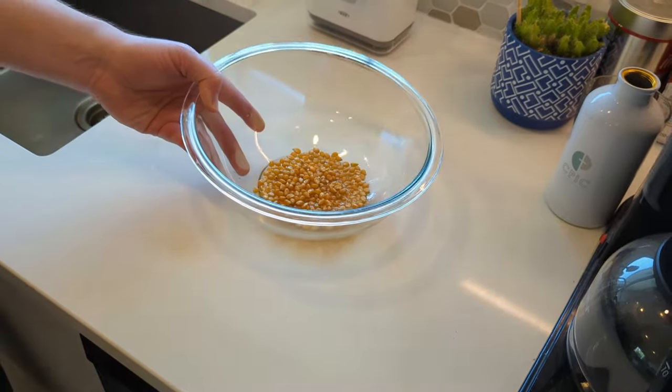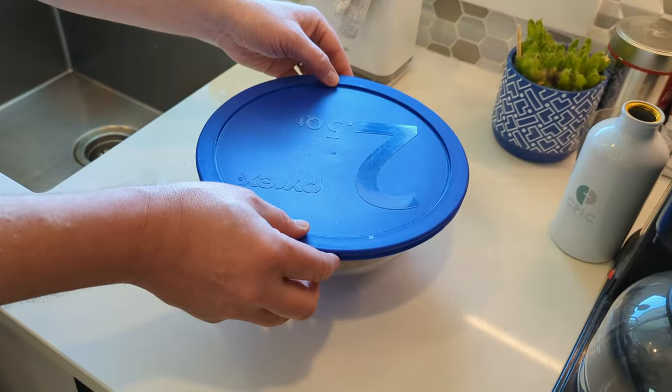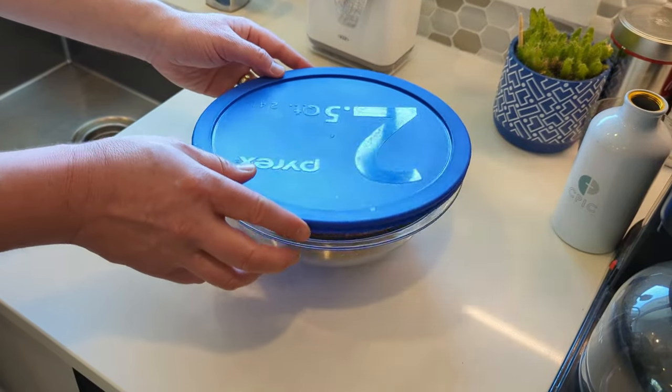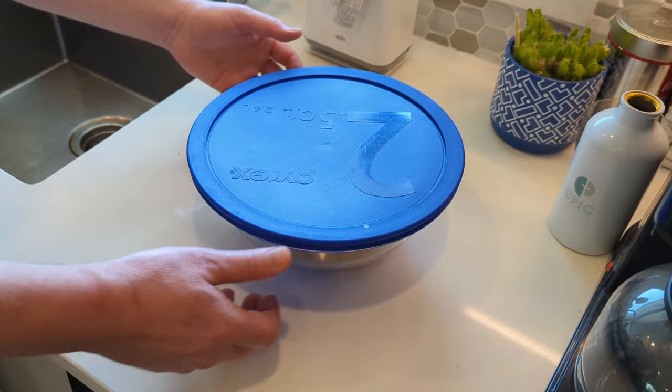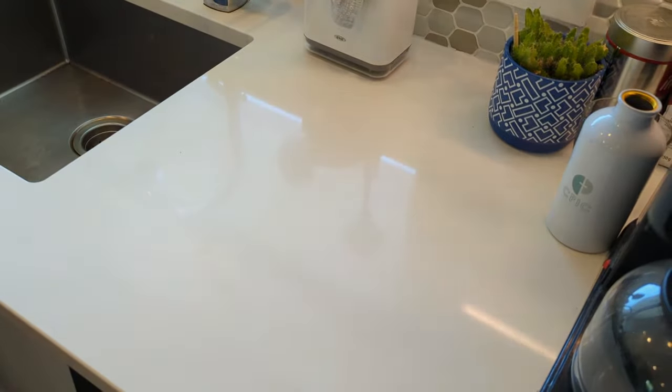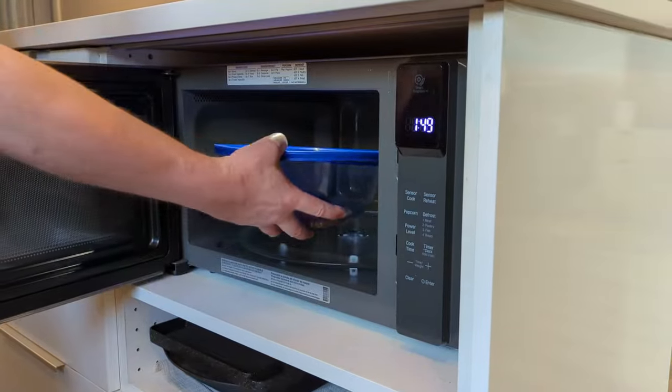Okay, it's time to cover the bowl. I'm using the microwave-safe lid that came with this bowl and I'm just loosely covering it. You can use a microwave-safe plate, or a paper plate, or even paper towel. You just want to loosely cover the bowl and prevent the popped kernels from going all over the place.